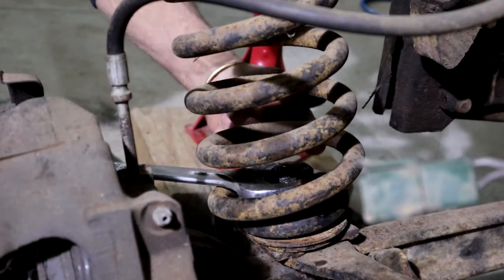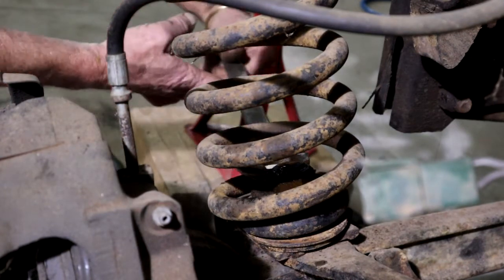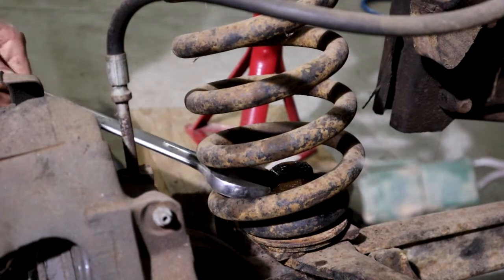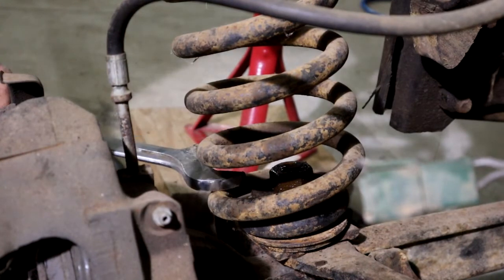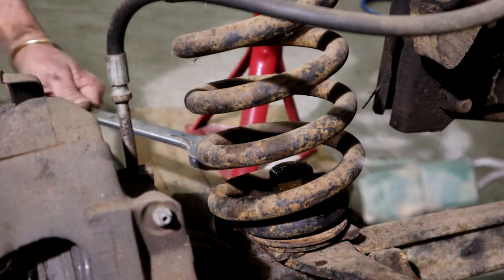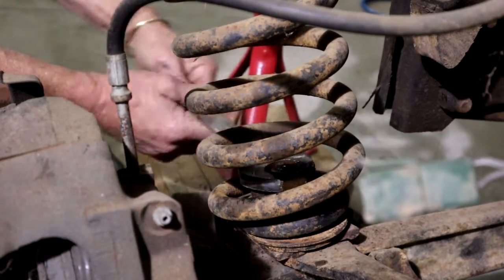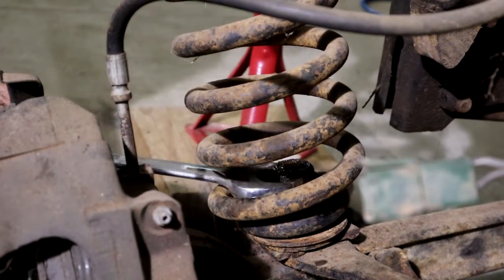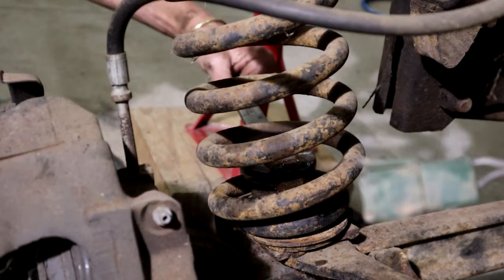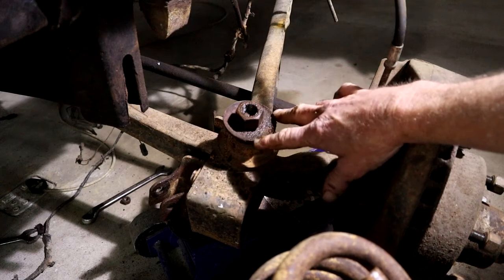If you look carefully, there's a big old nut in here that I'm busy undoing. It's a 32-millimeter spanner. I'm not exactly sure what that is in inches — I think it's an inch and a quarter. And then I can get the spring out completely. There's the big nut and washer that was holding the spring down.